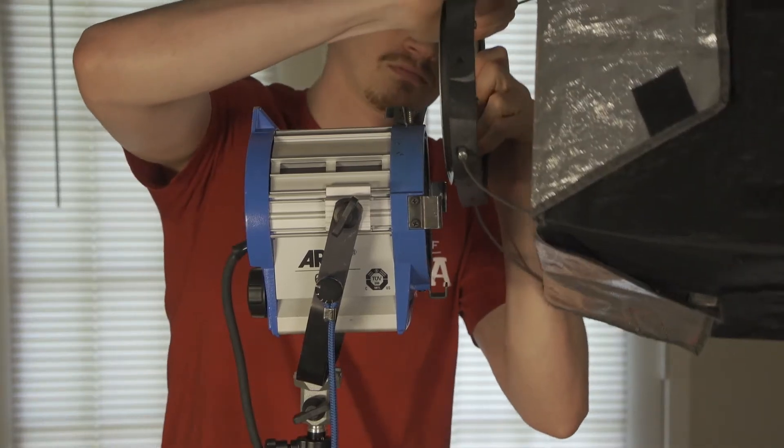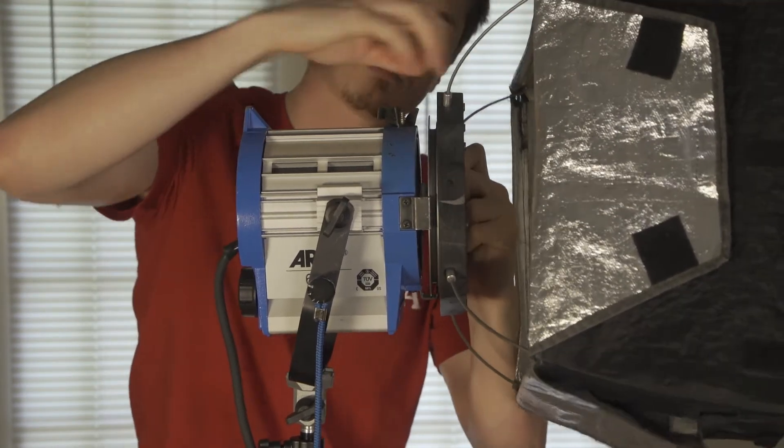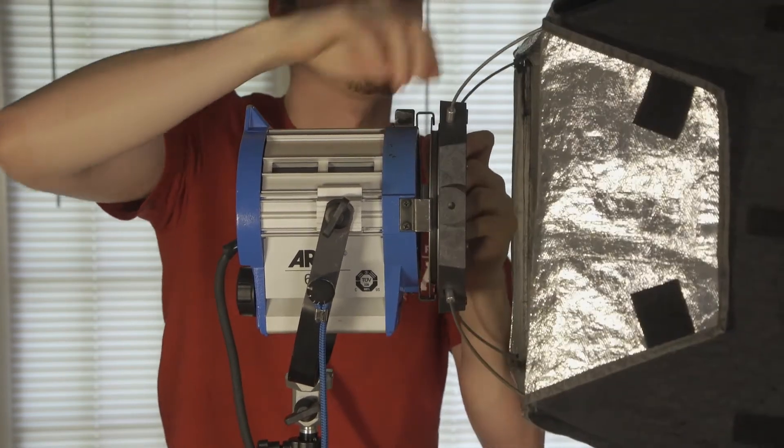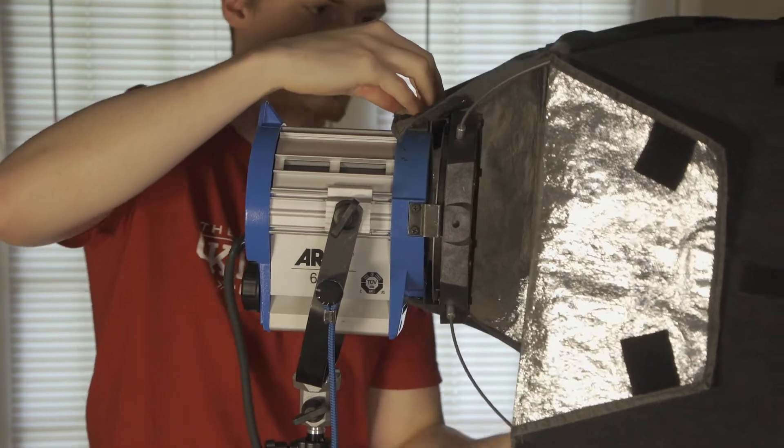Remove the barn doors from the light, then put the chimera in its place. Velcro the flaps in place. The chimera can only be used on the 650.